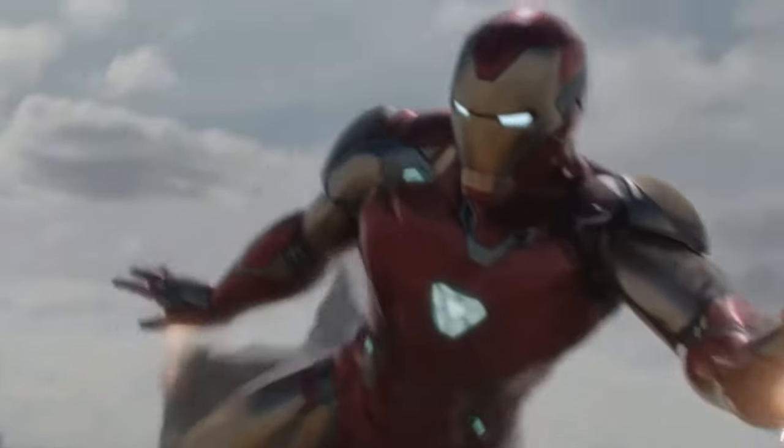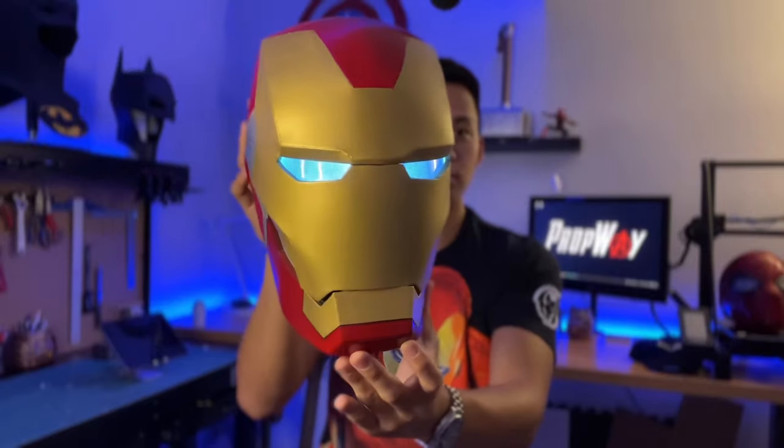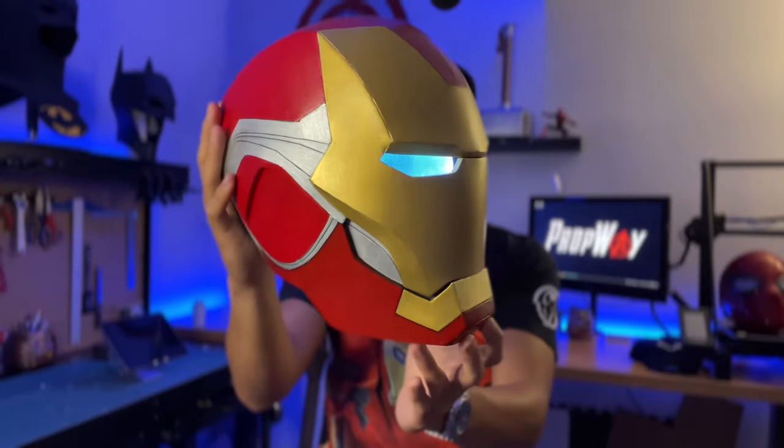This is the Iron Man Mark 85 helmet from Avengers Endgame and I'm going to be doing a tutorial on how you guys can make your very own. This helmet is 100% free-handed out of EVA foam — no 3D printing, no sculpting, no clay, no metalwork. And yes, you can use cardboard to make this. You can follow along by downloading my free template in the description below.